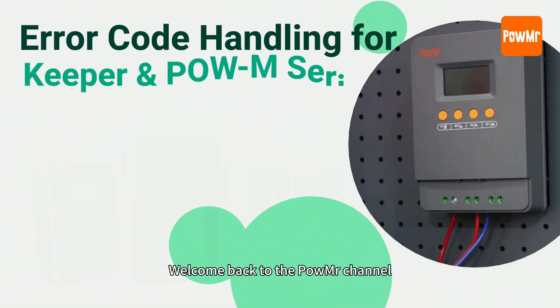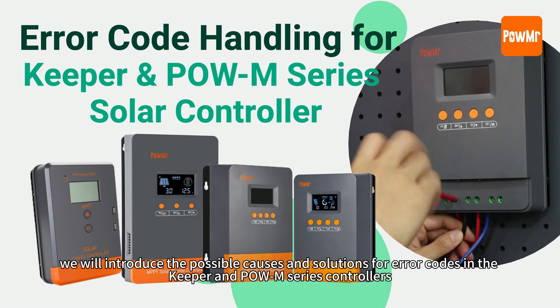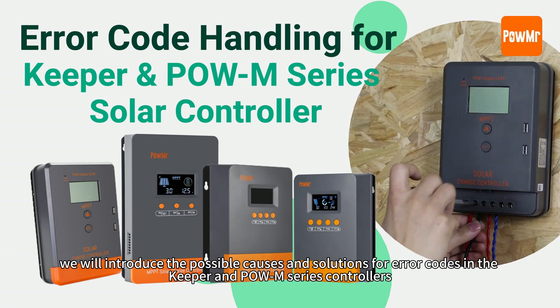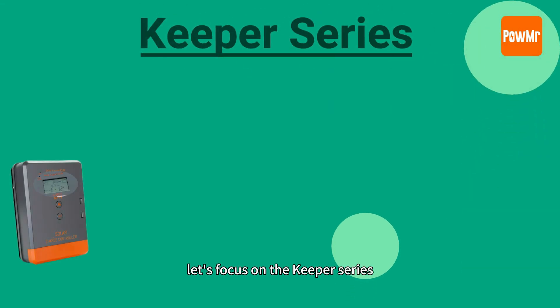Welcome back to Poemester's channel. In this video, we will introduce the possible codes and solutions for error codes in the Keeper and Poem series controllers. First, let's focus on the Keeper series.